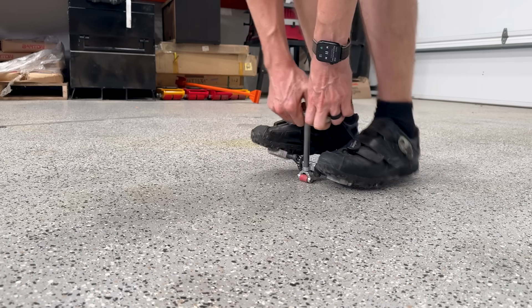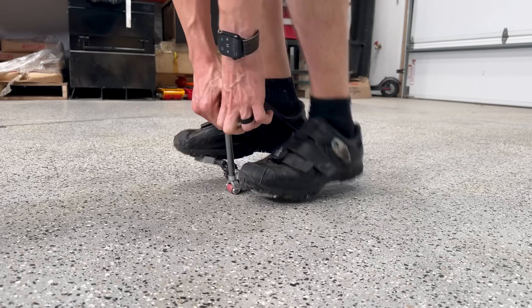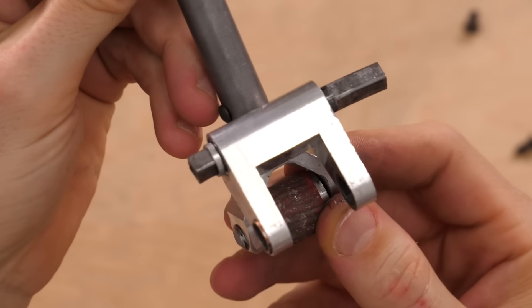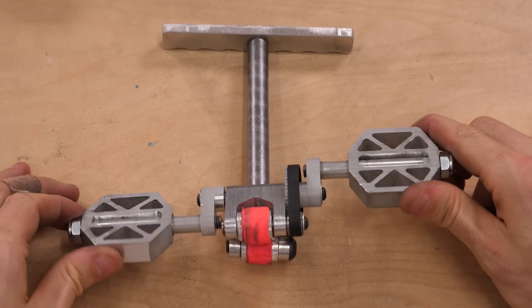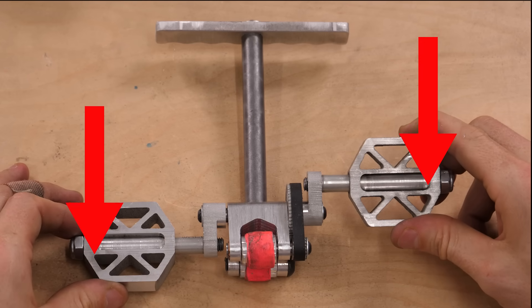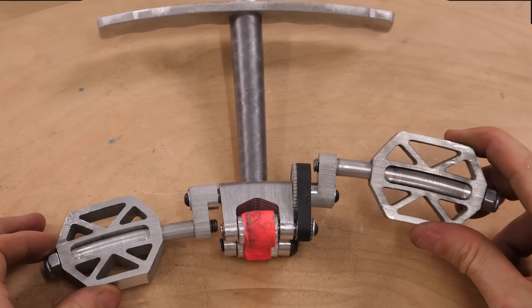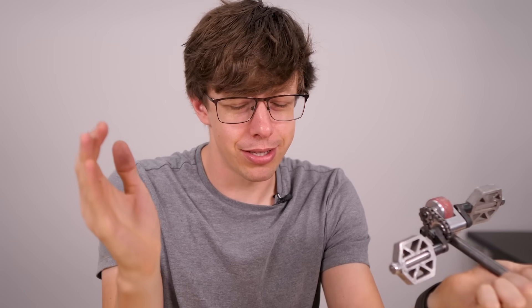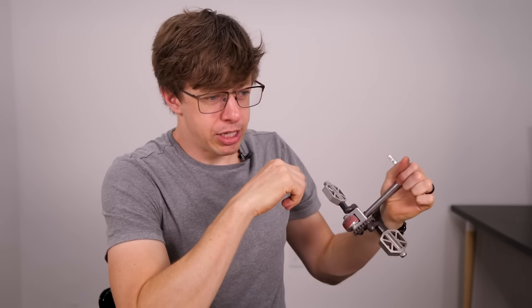Doesn't something look a little off? Because I made bigger pedals, they stick out further and generate a lot more twisting force on the shaft. My only option is to redesign and remake a bunch of these parts so I can fit a thick crankshaft in here. This is the last thing I feel like doing, but I want it to work properly. So we get to remake the frame, the fork, the axle, the cranks, the gears, the spacers — yeah, this was a major oversight.